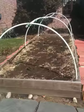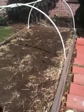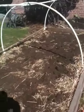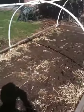Quite excited. What we did — my brother and I put some manure on the raised bed, and I also screened five gallons of compost and spread that on the bed.